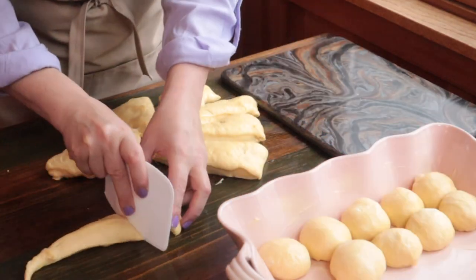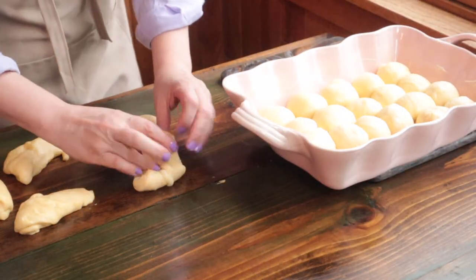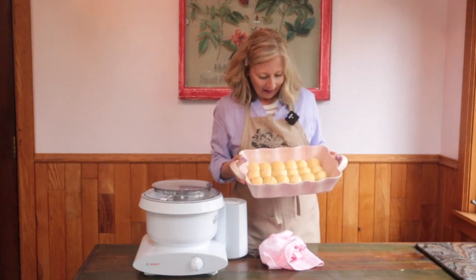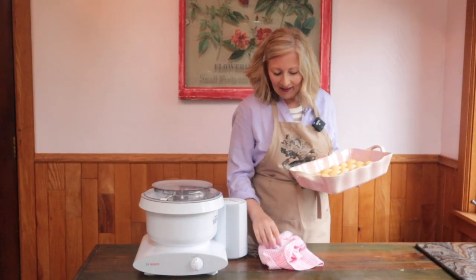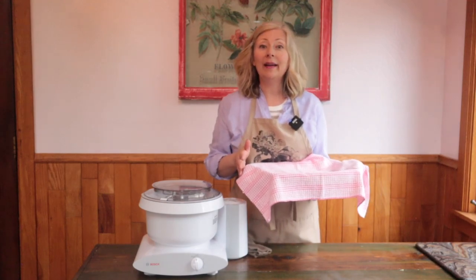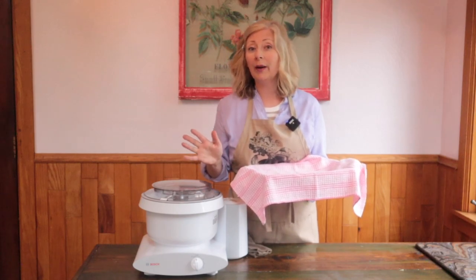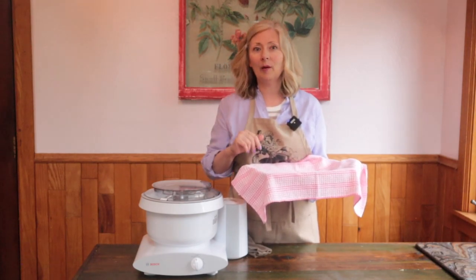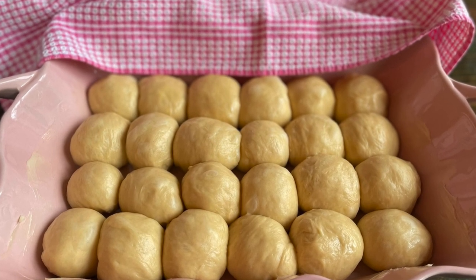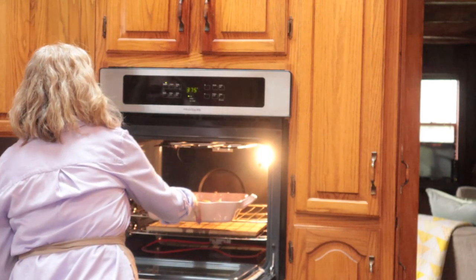Continue shaping the rolls and fill up the pan. Once all the rolls have been shaped and are in the pan, cover with a towel and set aside to rise. Keep in mind the dough has already had two in-bowl rises, so this is actually the third rise — it's going to go pretty quickly. Set a timer for about 15 to 20 minutes and check on them, and in the meantime have your oven preheating to 375 degrees. Once the rolls have had their time to rise, put them in the oven and bake at 375 degrees for about 25 to 30 minutes.